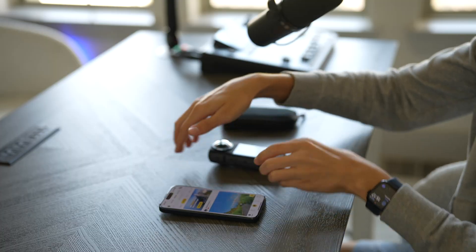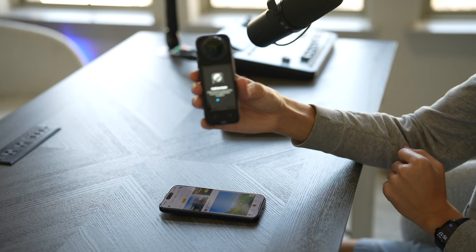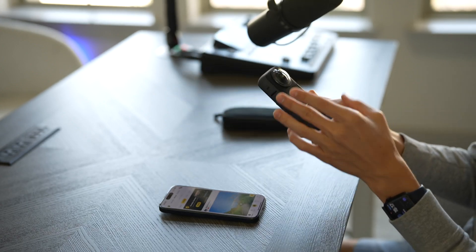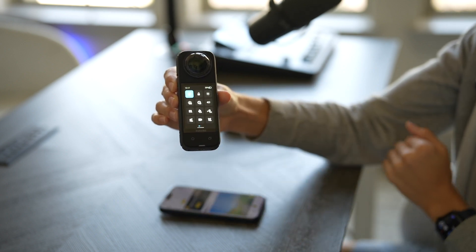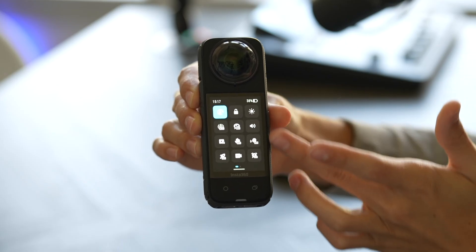It's also giving me a prompt on how to install the lens guards in case you want to install those — I do have one installed right here. Now we are inside the actual camera and you can swipe down for your control center, which is where you have all the different settings.